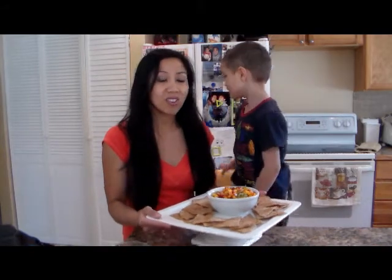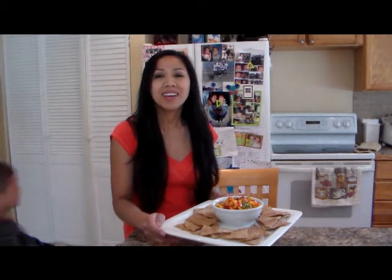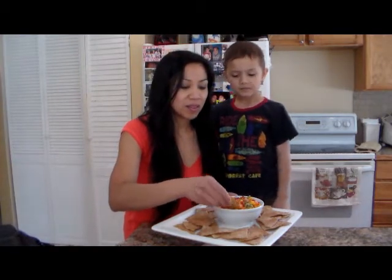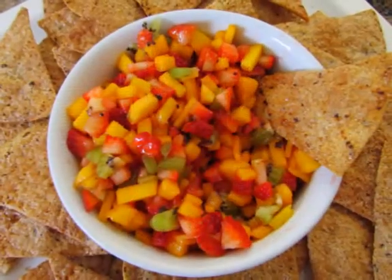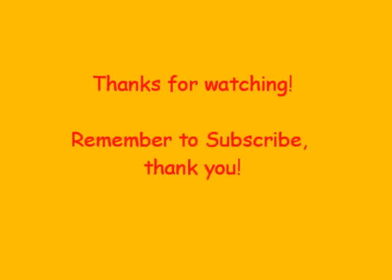Here's our little presentation. I'll give you a better look. I hope that you guys enjoyed this episode and I hope that you try this recipe — it's really good. You want to try it? Oh my goodness, I'm getting a little more sugar. It's just like salsa, chips, pico de gallo style — dessert style.